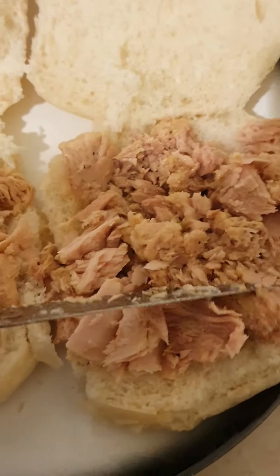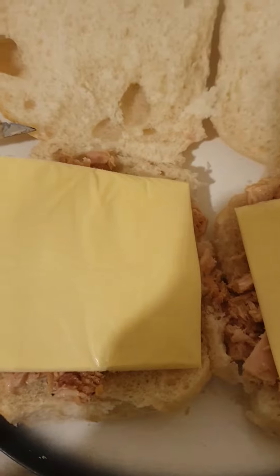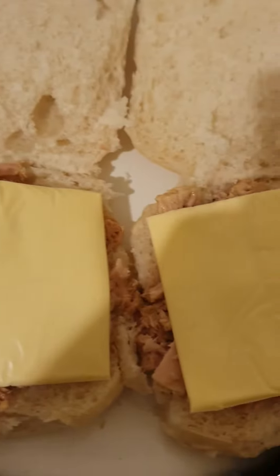I'm going to put some toast cheese on top. Some toast cheese — don't put anything else. Right here, let's close them up.